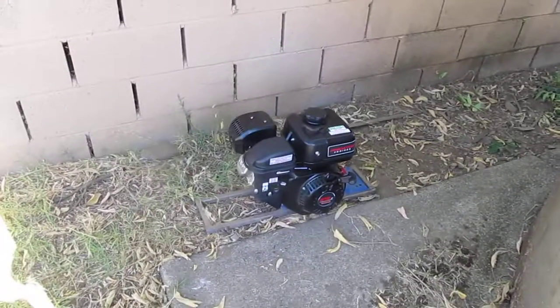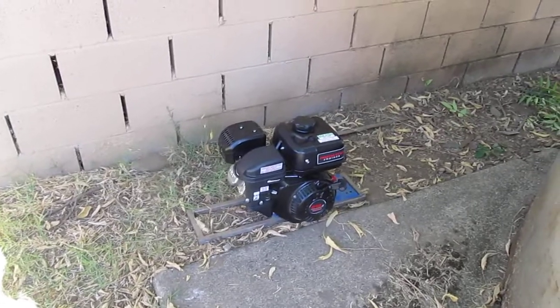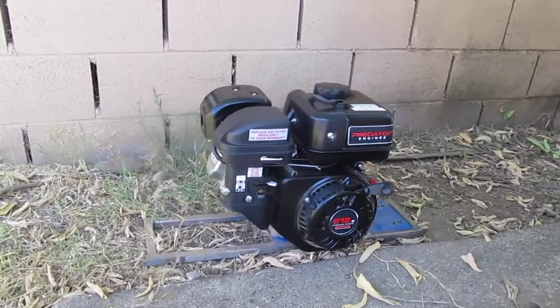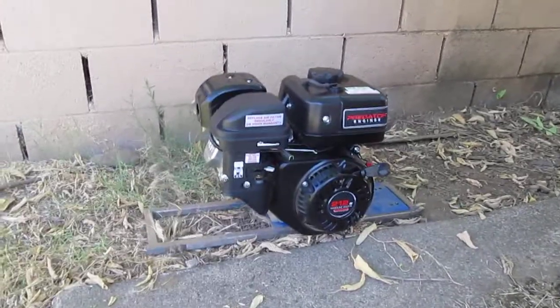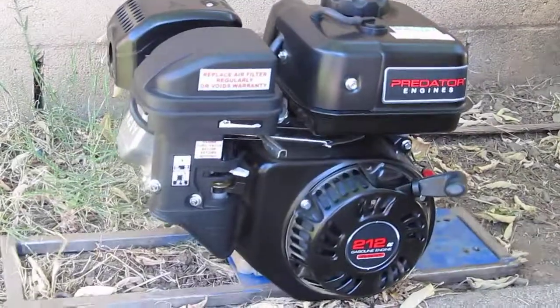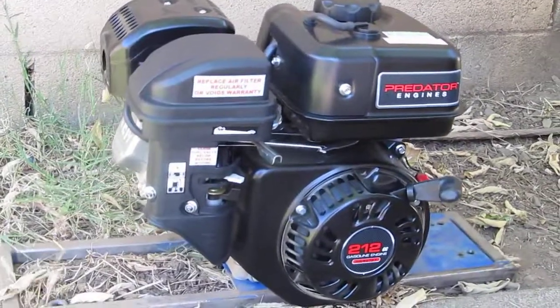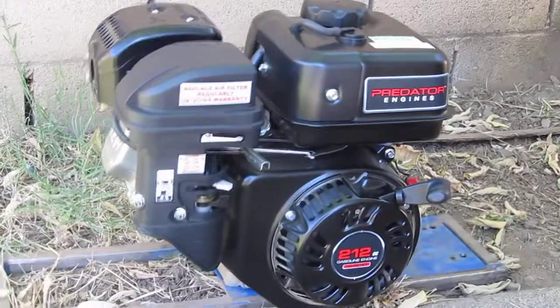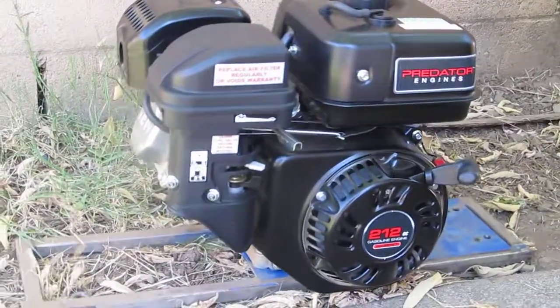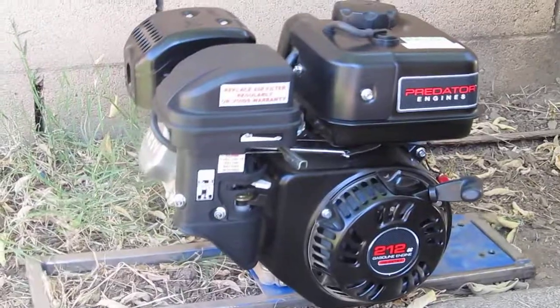Now we're going to leave this for about three hours. These are great little motors — definitely surpasses my expectations. It's shaking a lot because it's not tied down or anything, it's just on the frame. That's just how they are. My Briggs did the same thing, it likes to dance around.